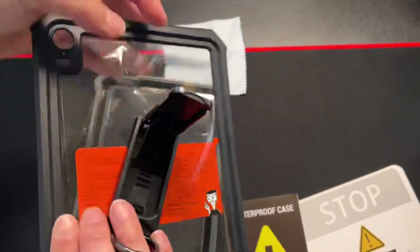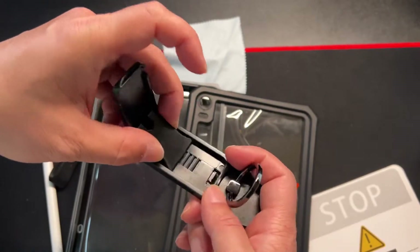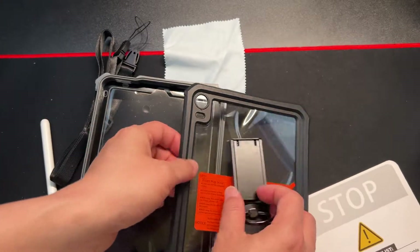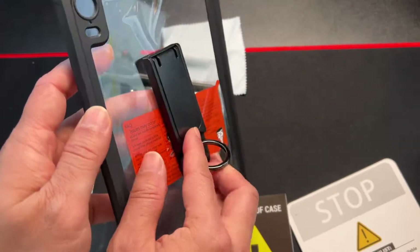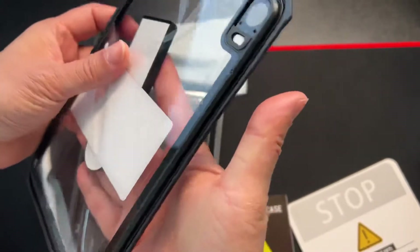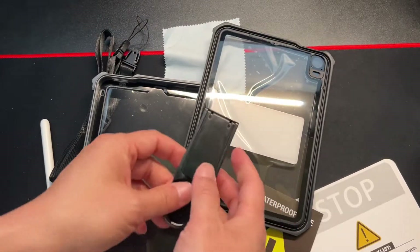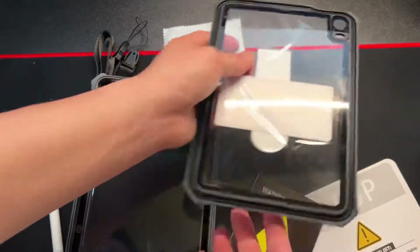So that's a kickstand with a finger loop, and it's adjustable — look at that. You can change to different angles. It'll stick on like that, and then you'll have your finger ring, which rotates. So no matter what position you want to hold your iPad, you'll have a finger ring to help prevent dropping it and keep your hand from straining while holding it.